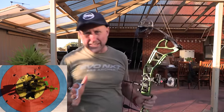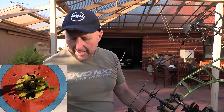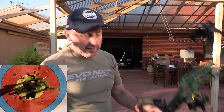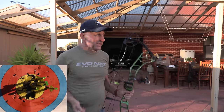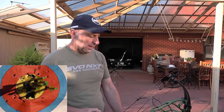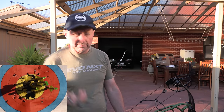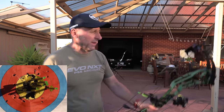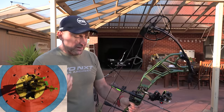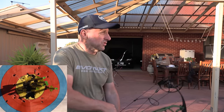The bow is surprisingly stable to aim — the sight pin's not moving from side to side, and that's what I expected might be a problem with the 6-inch brace. But I'm not seeing it. There's a fair bit of wind around. My grip down there seems pretty good. The sight pin is stable, the draw is really nice — I shoot well with bows that have a good draw cycle.